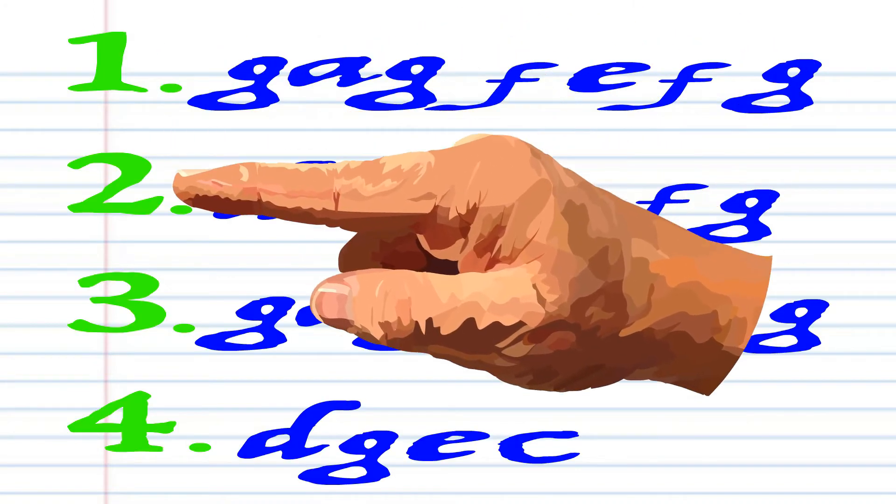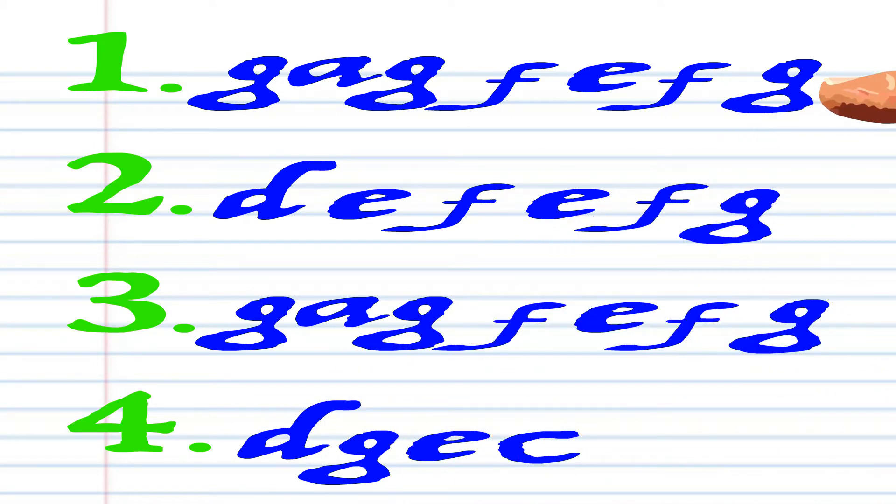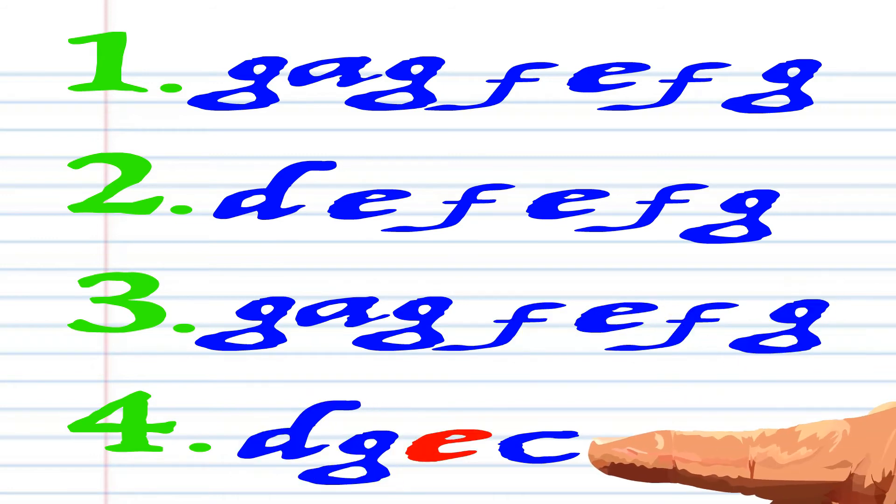Here is what London Bridge looks like when written down in the key of C, and this is how it sounds: G-A-G-F-E-F-G, D-E-F-E-F-G, G-A-G-F-E-F-G, D-G-E-C.